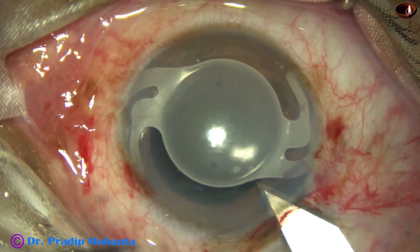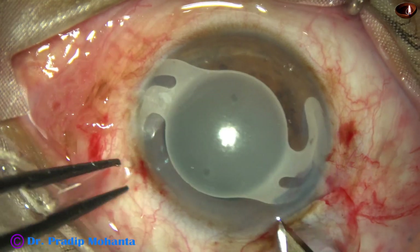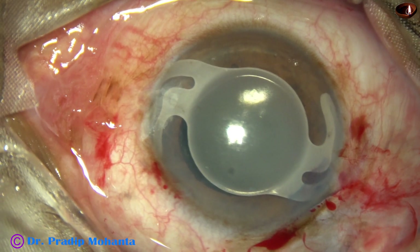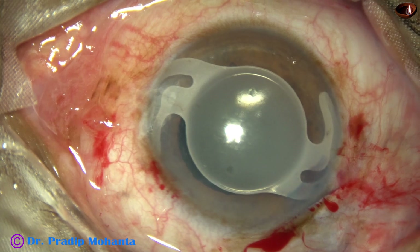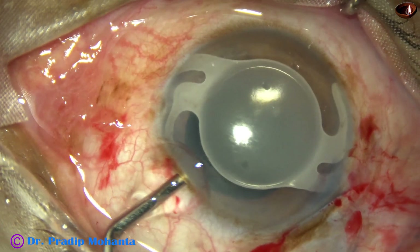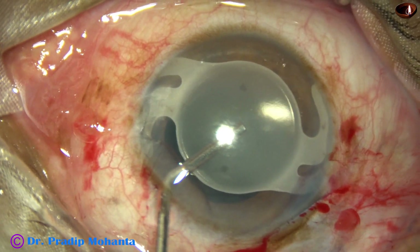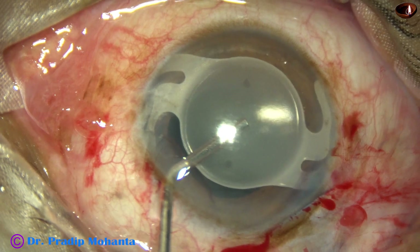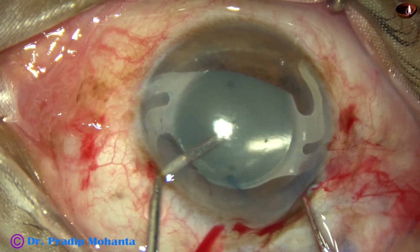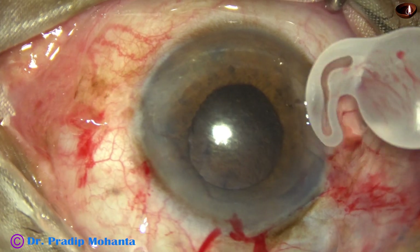I have planned to remove the lens in total without cutting the lens. So I enlarge the main wound — it was 2.8 mm, now it is enlarged to 4.5 to 4.75 mm. I inject visco again, and the visco cannula is placed over the lens while my assistant keeps injecting visco. I hold the anterior part of the visco cannula, and with the other hand I hold the haptic-optic junction and pull the lens out. It came out easily.